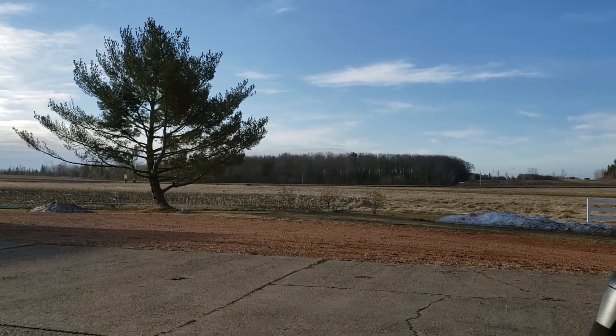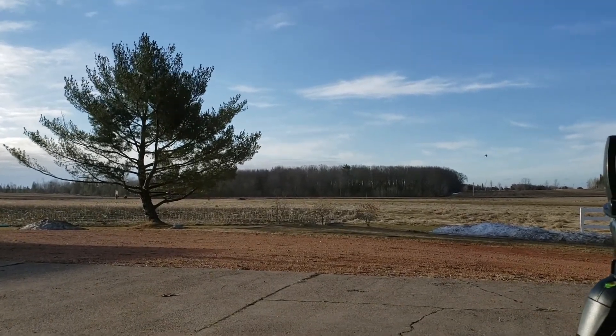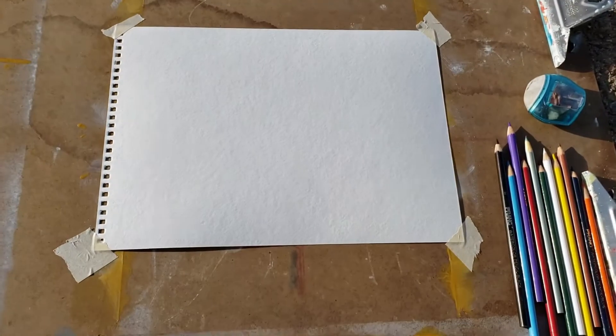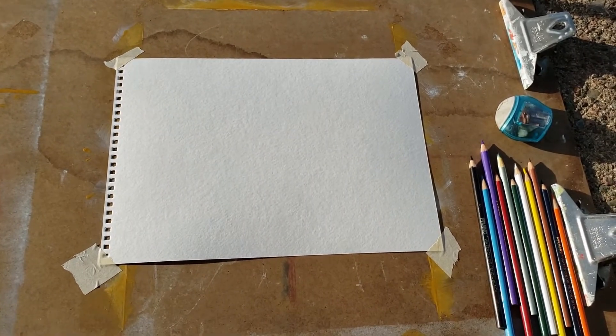Good morning all you painters out there. Today I am going to be showing you a little watercolor demo as it was requested by one of my students. Here's my setup. Notice I'm flat on the ground because we're using watercolor — I don't want it to drip, at least not right away.